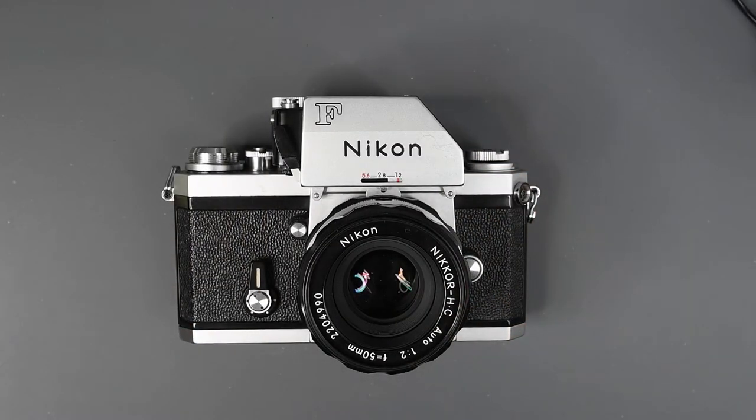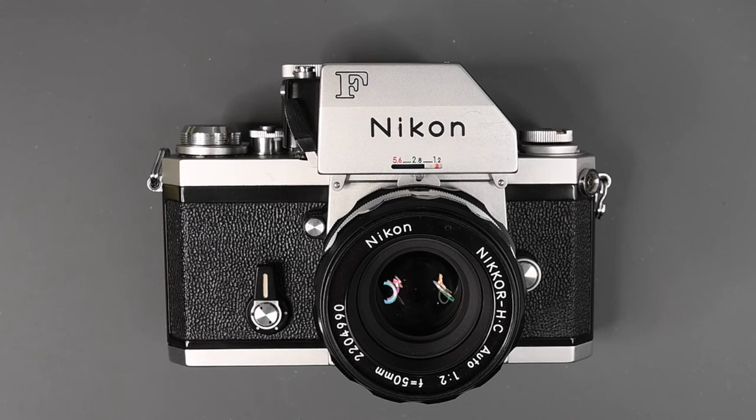If you're looking to buy a Nikon F, there's one other advantage to the late production model. The F first hit the market in 1959 and continued in production until the fall of 1973. So it's possible that the so-called Apollo version could be in better shape than a much older model.